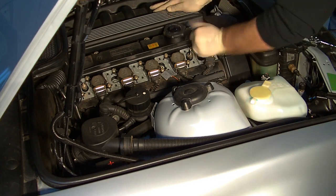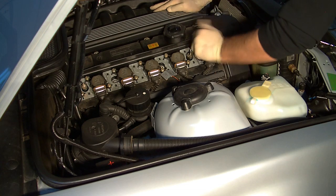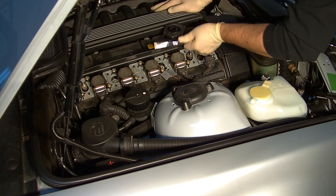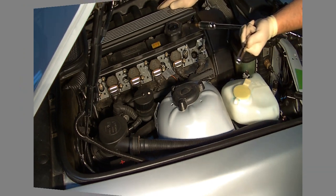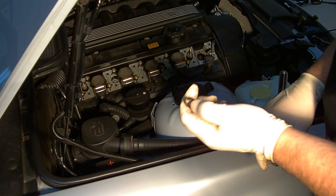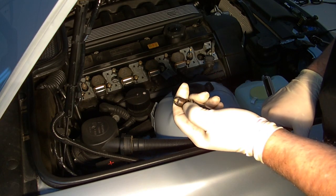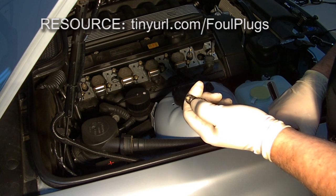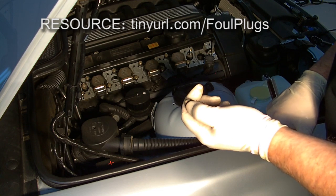Remove the plug — it's easily done with a ratchet. When you remove your plugs, you might want to check their condition. There are a lot of different sources out there that will give you a visual clue about what's happening with your motor by looking at your spark plugs.